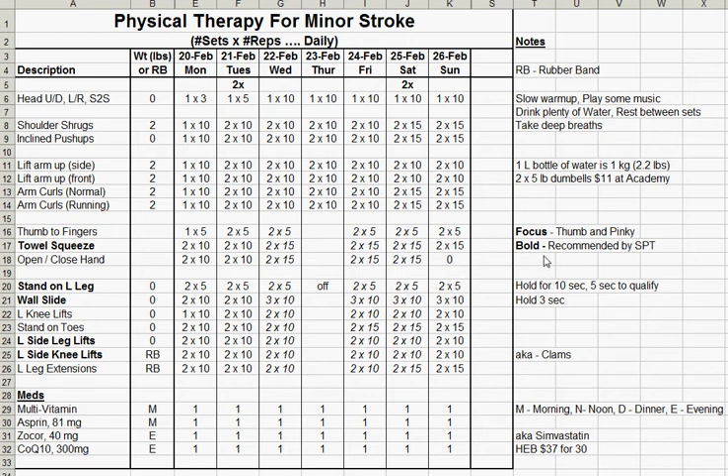The towel squeeze was recommended by my physical therapist, and that's what I've shown in bold. The bold exercises are: the towel squeeze, stand on one leg, wall slide, side leg lifts, and side knee lifts — those were all recommended by the physical therapist. The rest I put together myself depending on what I felt I needed. Now that the hand section is basically done, the last exercise for the hand was open and close the hand — two sets of 10. Right after the stroke I could not even open my hand out flat, so this is something I worked on as much as I could.